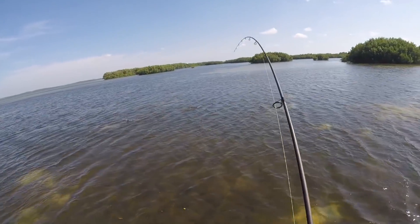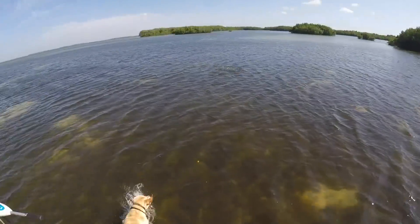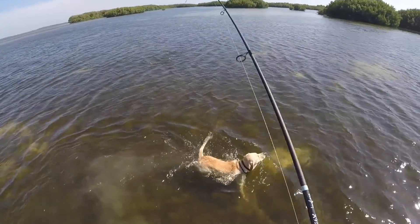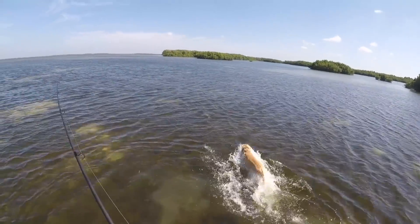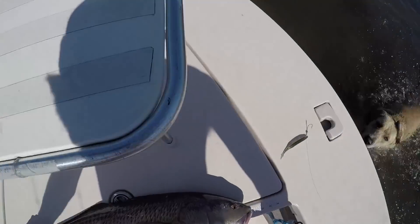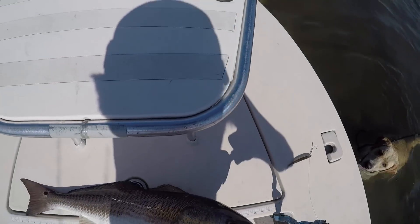Stay in the boat! There he goes. Nice, Rhett. Nice fish. About a little over 32 inches.